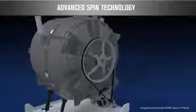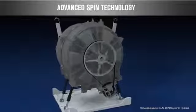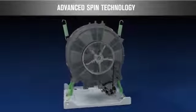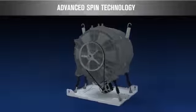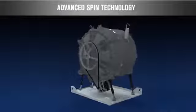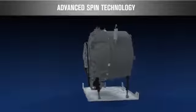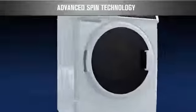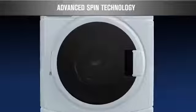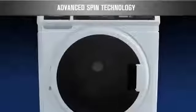Our advanced spin technology delivers more accurate cycle times and better performance for all load types. A six-point suspension features four dampers and two springs, providing better stability for the entire wash unit. An accelerometer measures the spin speed and vibration. If an out-of-balance load is detected, the washer's internal controls automatically redistribute the load and select the optimal spin speed for better balance and moisture removal.